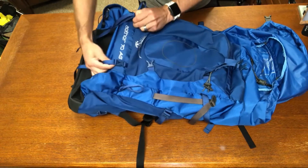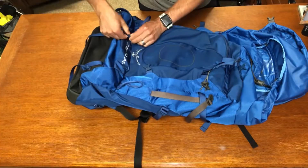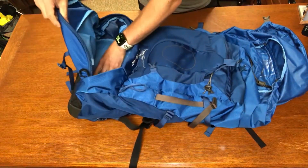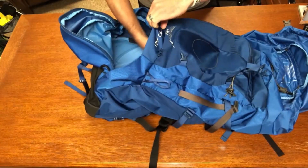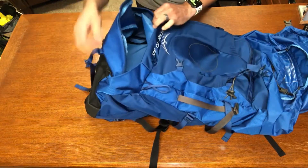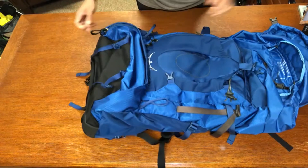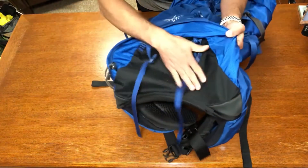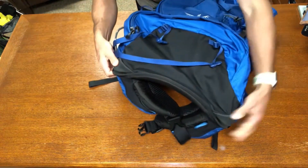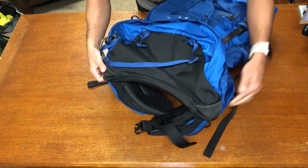There are sleeping pad straps that are nice and durable for attaching a sleeping pad. Underneath is a sleeping bag compartment which is fairly large, with a separator to keep your sleeping bag separate from the main contents — the separator is adjustable and removable. The bottom has reinforced nylon, and the corners have an almost leather-like material to protect against rocks and prevent punctures.